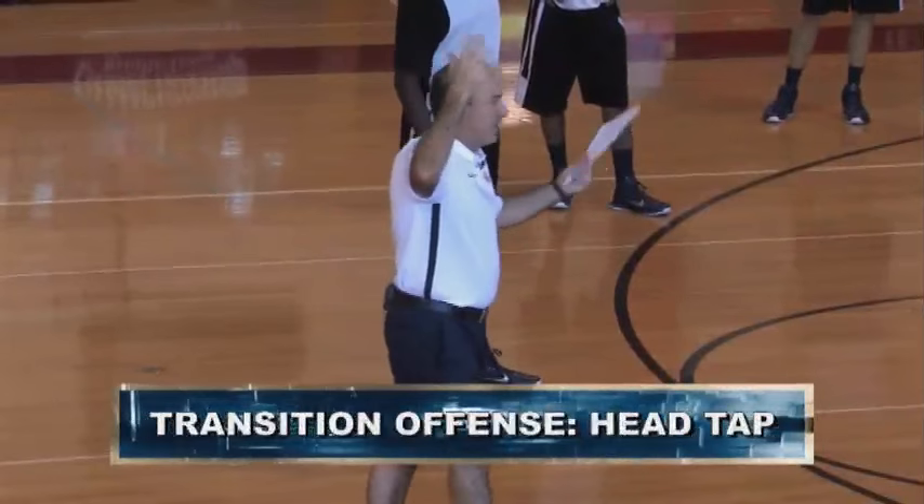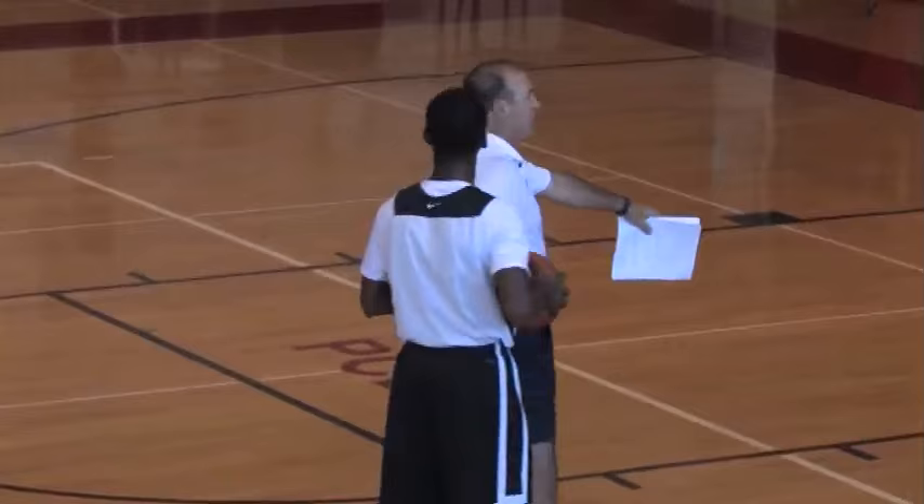Now we've got tap the head. Everybody has a tap the head play. All that means for us is we scream. So you come down here. Where's my four man? Let's get back to our original two man here, three man. We came down in transition. We're running push.